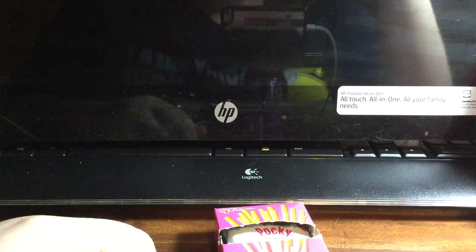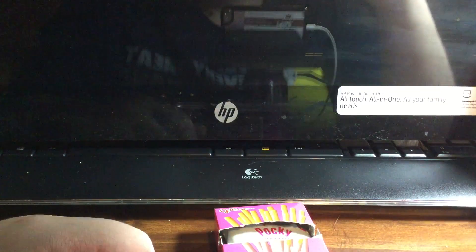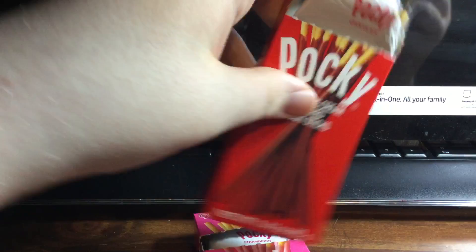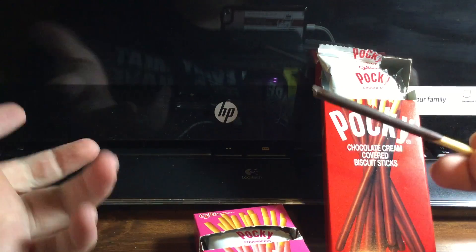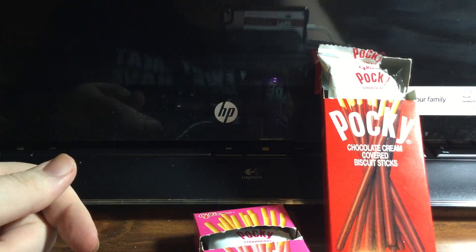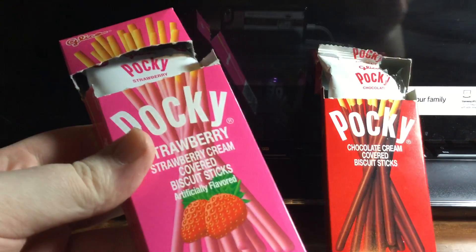You ever have strawberry bubble gum? It kind of smells almost like that, but not as strong. And that's noticeably better than the chocolate one. The chocolate is more bitter because it's mostly cocoa powder and they don't really add any milk or cream — it's more of a bitter chocolate. This one's more sweet strawberry.